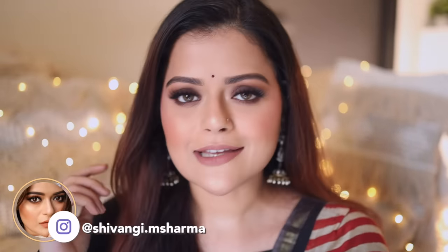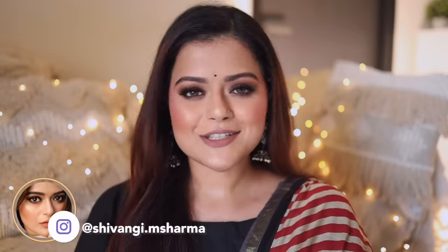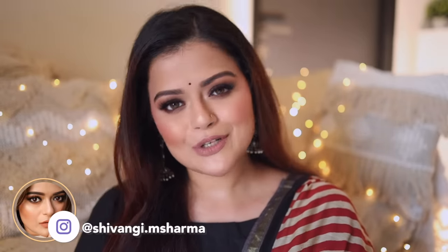Hey everyone, this is Shivangi. Welcome back to our channel. In today's video, I will be creating this look. This is my version of a smoky brown eye makeup look, and trust me when I say this, it's a super simple look. Anybody can do it and it looks beautiful on all skin tones.